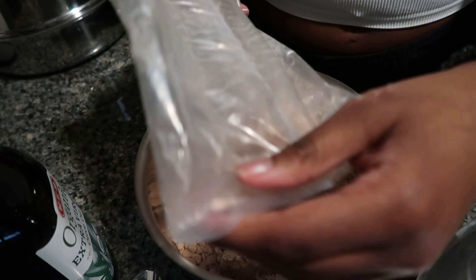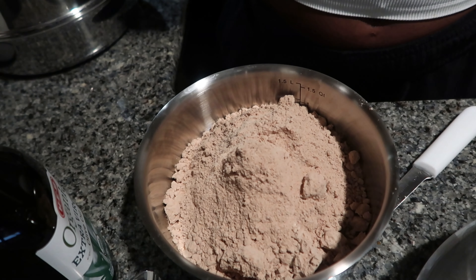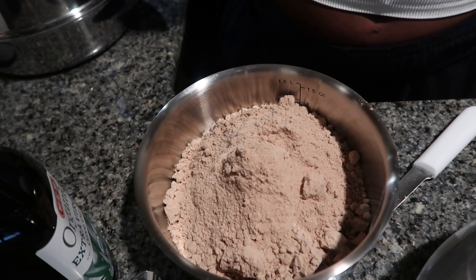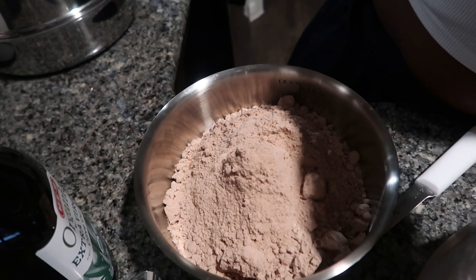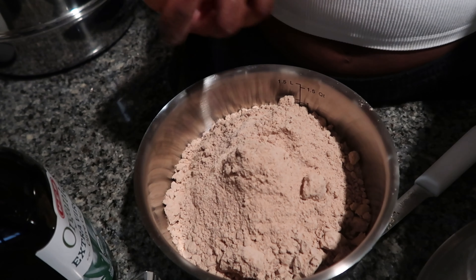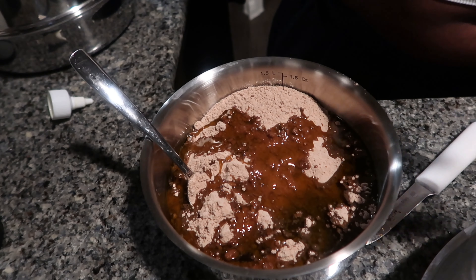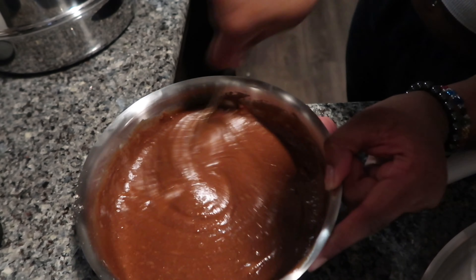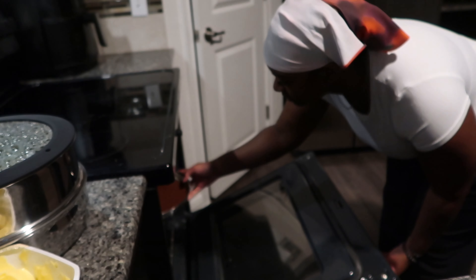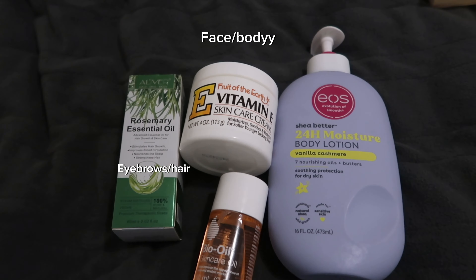Around my period or when my cycle is about to come on, I get feral and just chocolate crazy. So I made some brownies, but they actually came out so nasty. Do not buy the Duncan Hines mix — just stick with Betty Crocker or Ghirardelli, because they were so, so bad. I ended up getting in the shower after that.